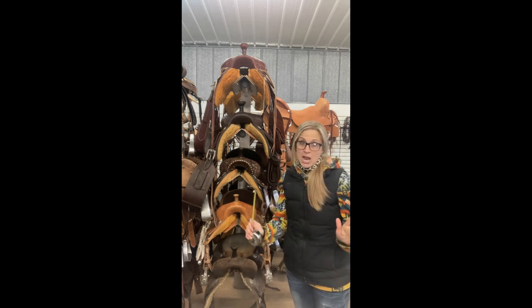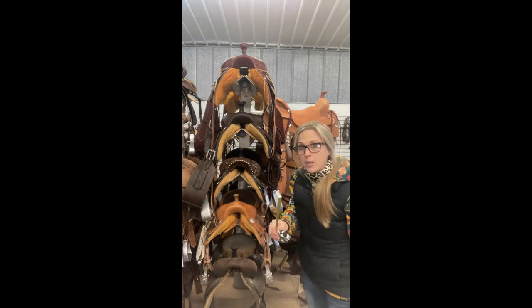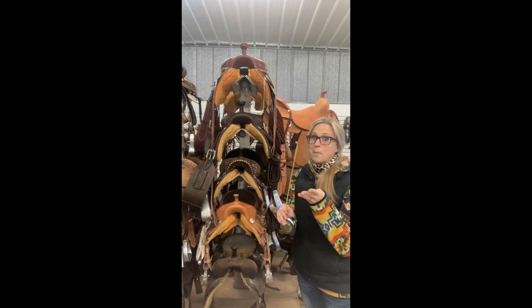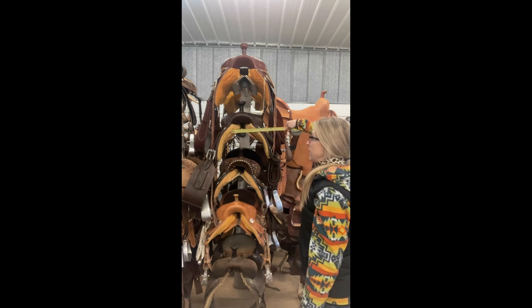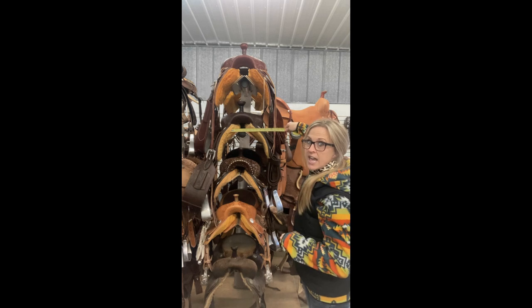To me, an eight-inch gullet would be a draft saddle. However, we don't ever measure that way. If you guys go look at my website, you will notice that there's no full quarter horse bar mentioned in there, no semi quarter horse bar and no actual measurement of a saddle. I will do this for you because people knowing the gullet measurement seems to make them feel better about buying a saddle. We'll go more into that at the end of the video.